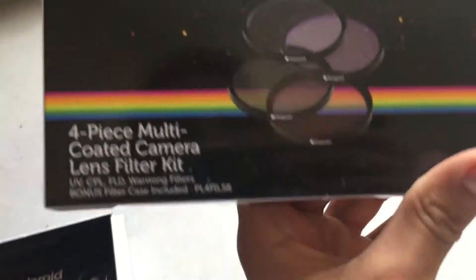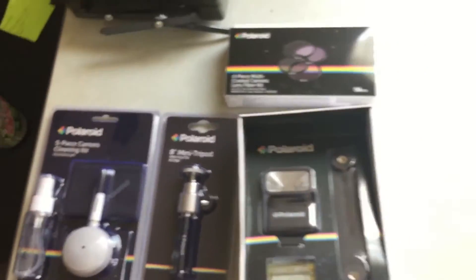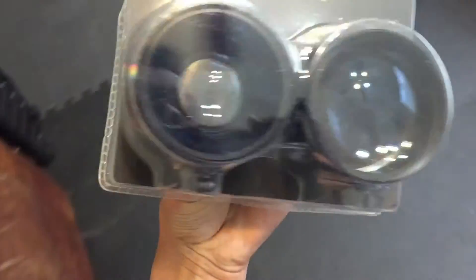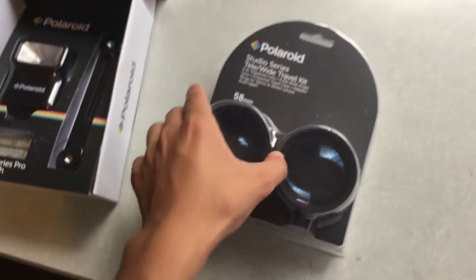Next is the Polaroid four-piece lens filter set — it looks like you get different colors for UV lighting. Then we have the two lenses. One is a telephoto lens, which I believe is this one — a 2.2x telephoto lens. The next one on the left is a wide-angle lens.